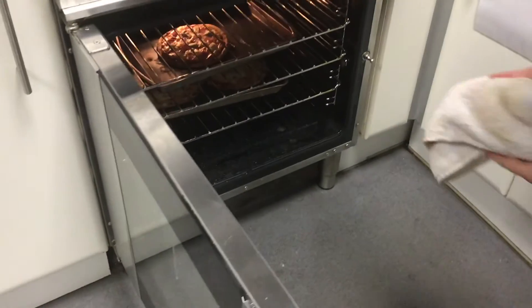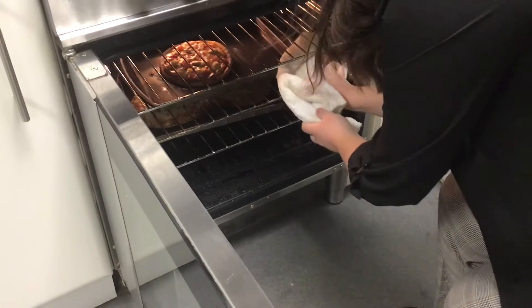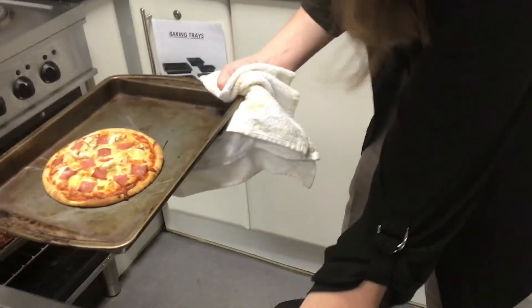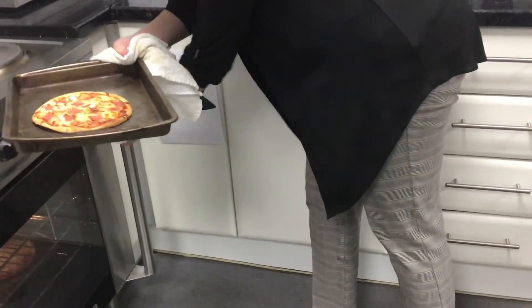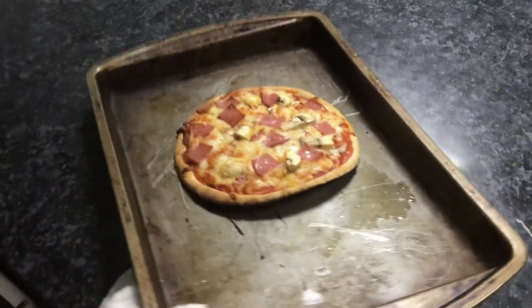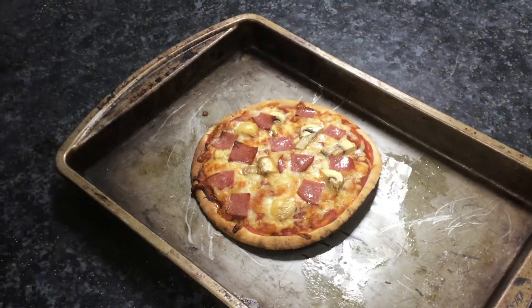It looks good! So we're going to take it out — make sure we use something to protect our hands. And we have a lovely pizza with crispy edges, melted cheese, and some lovely salami and mushrooms. That's ready to go. Feel free to add a bit of rocket on top with a bit of balsamic vinegar as well if you like, or have a side of coleslaw.